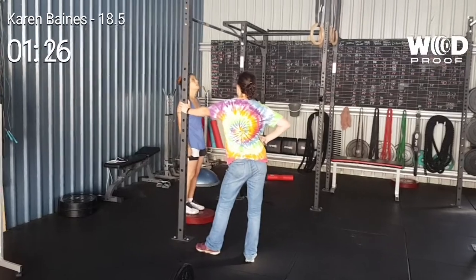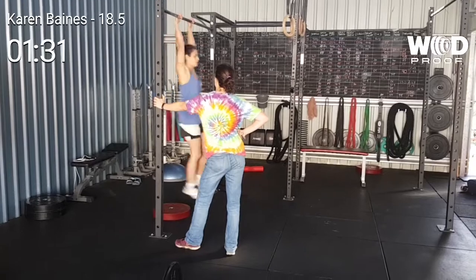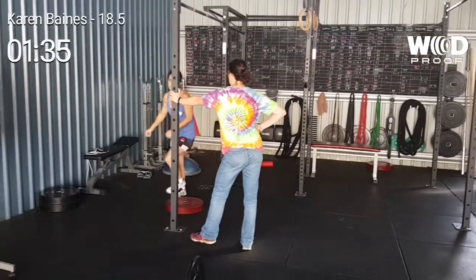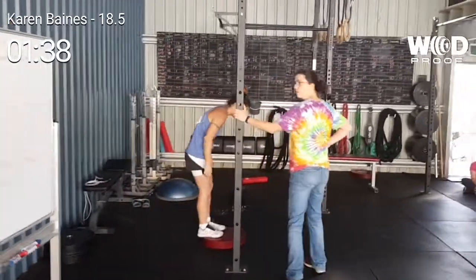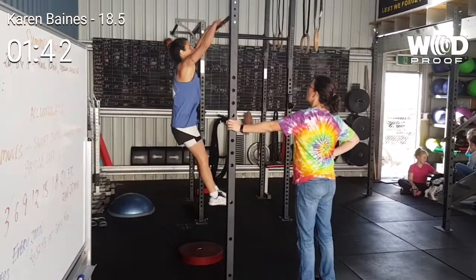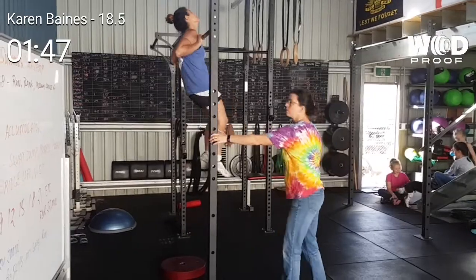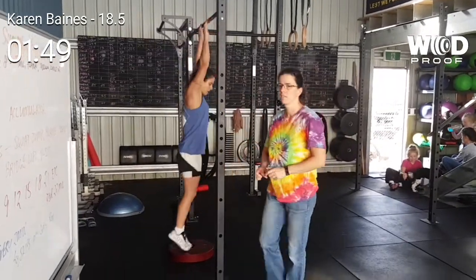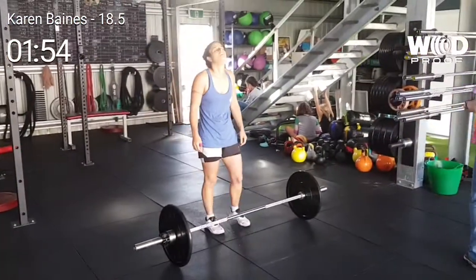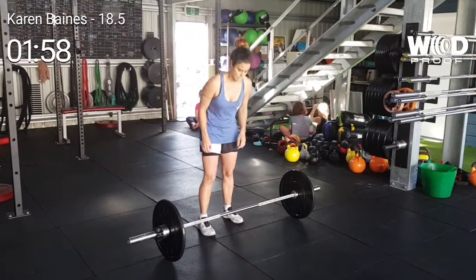Bang out singles, Kaz! Got no power! Good work! That's a minute 57, coming up two minutes.